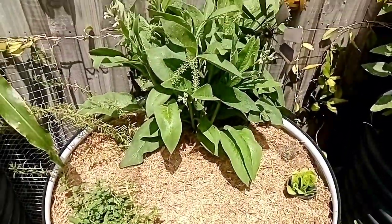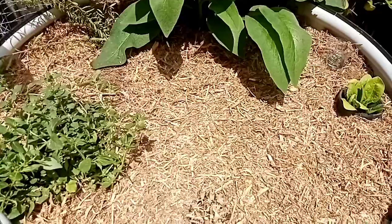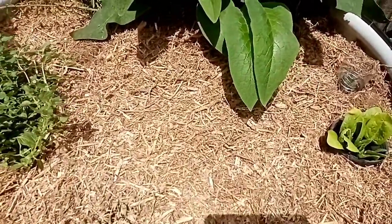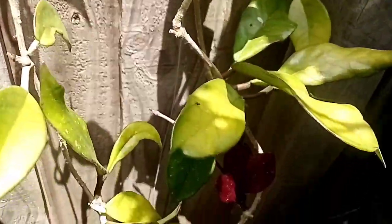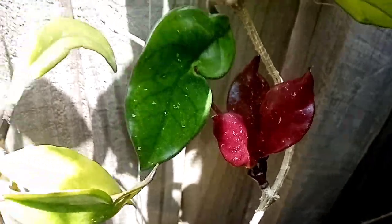And there we have it — our veggie bed refurbished. I hope you enjoyed the video. If you did, please subscribe to my channel and give the video a thumbs up. And have a look at this I've just spotted down here on our Hoya plant — look at the colour of this new growth! Looks amazing.